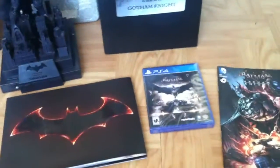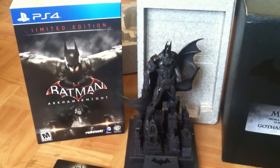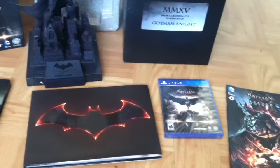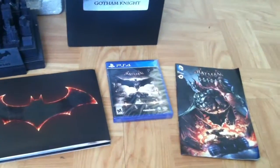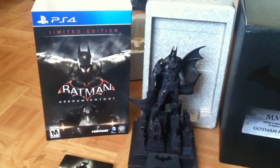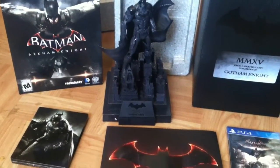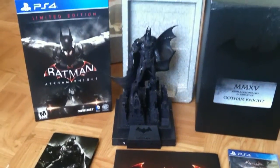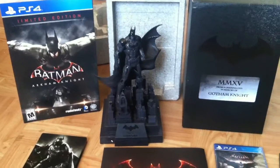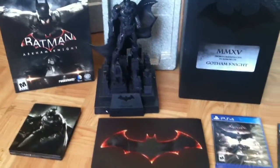I'm just going to go ahead and skim through everything real quick and show you what this version has. This is a must-have — 40 bucks more and you'd be getting not only the game itself but all this cool stuff. It really sucks to know that those who pre-ordered the Batmobile edition might have missed out on this, because we all know how that went — it got cancelled. I really hope that if any of you pre-ordered the Batmobile edition, you try to look for one at retail or on eBay so you won't miss out on any of this cool stuff.